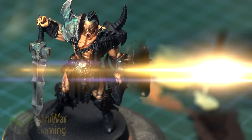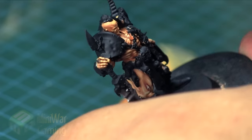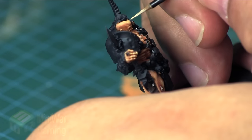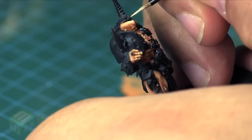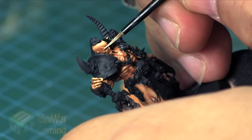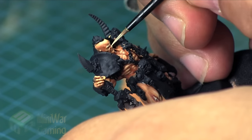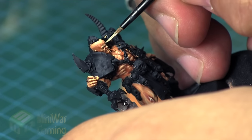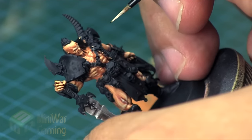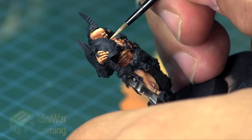We've got even more painting tutorials in the MiniWargaming Vault. You can watch another one today about how I painted the face of this guy — just click the link in the video description below. If you don't have a MiniWargaming Vault membership, click the link and sign up for a free 7-day trial. Make sure you sign up for the silver membership to access all the painting tutorials — you'll get instant access to over a thousand painting tutorials already in the vault. Thank you for watching, and happy wargaming!